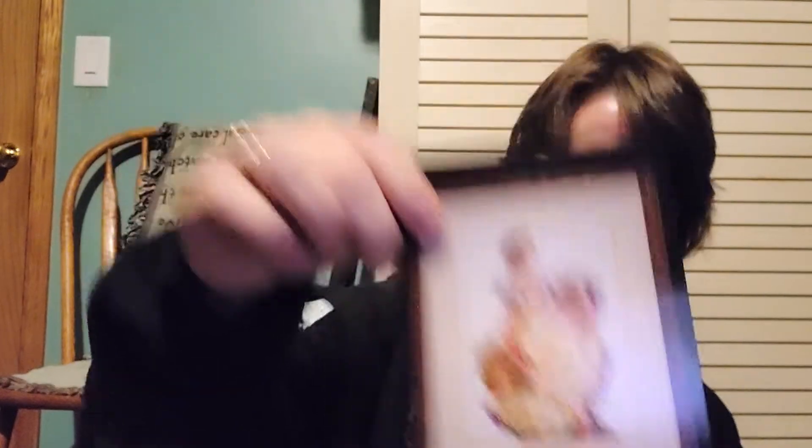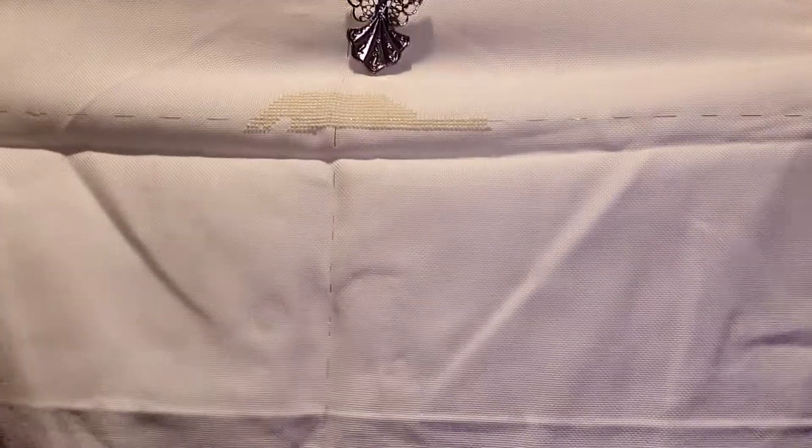Spring Queen by Mirabilia — January challenge. 32 count antique white, I believe it's Jobelan. That's where I'm at — I only stitched on it for one day, and that's not for me. Some projects I start and it's like I don't want to do this right now, but others I want to stitch on for several days and get into them a little bit. But if you like doing that kind of thing for yourself, go for it.